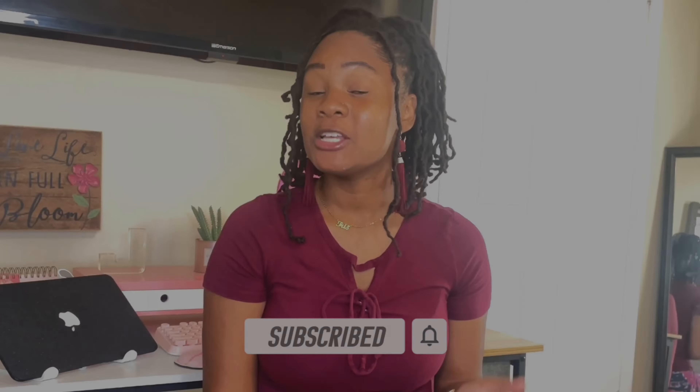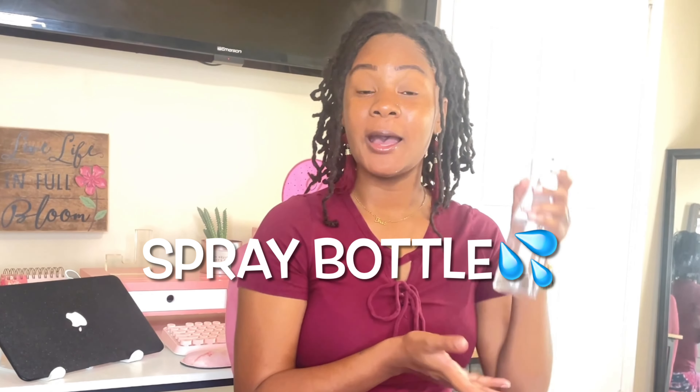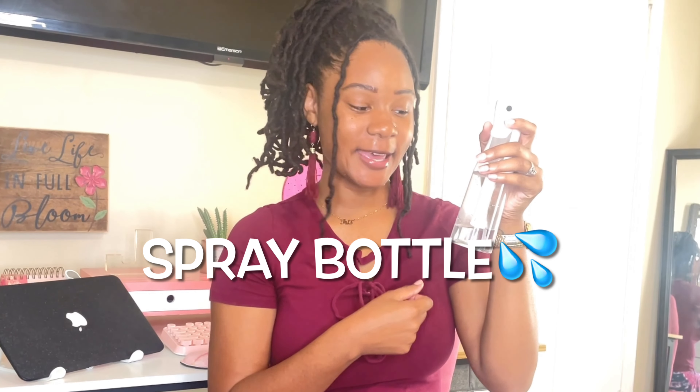The first thing you must have for your lock essentials is a mist bottle. What you can put in your mist bottle is water, or sometimes water with aloe vera juice. This is essential for hydrating your locks — you must keep your locks moisturized and make sure they are not dry throughout your journey.